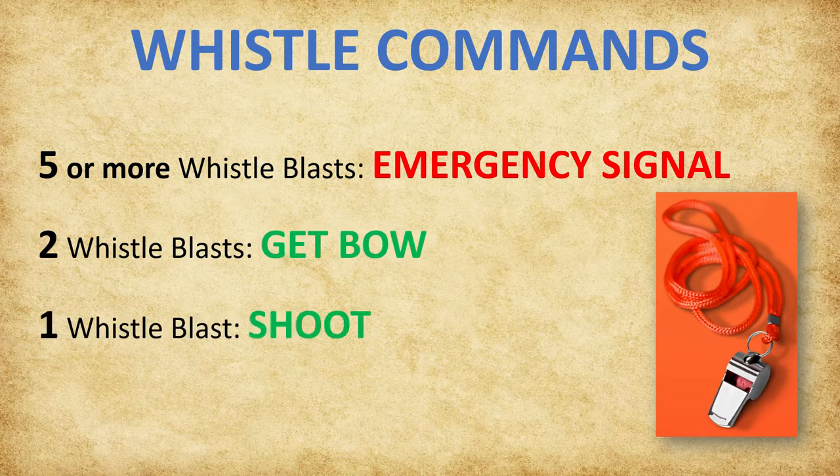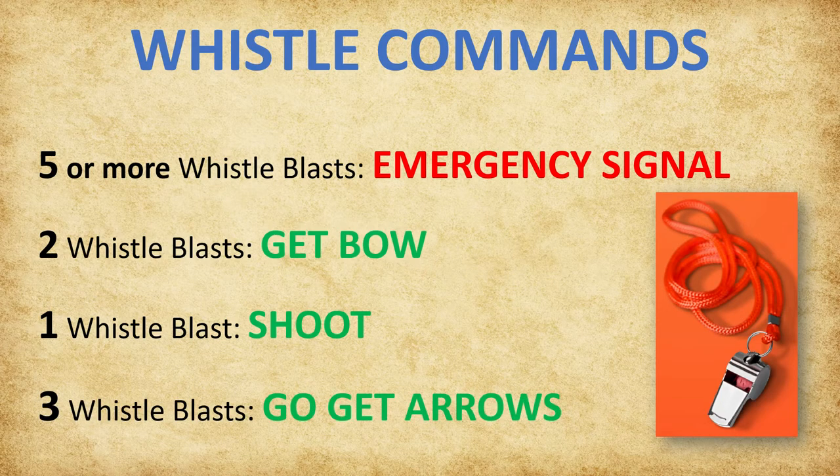One whistle blast signals 'shoot.' Archers will begin the shooting process, shooting all five arrows within a two-minute time frame. Once they have shot their last arrow, they must leave the shooting line, place their bow back on the rack, and move behind the waiting line for further instruction.